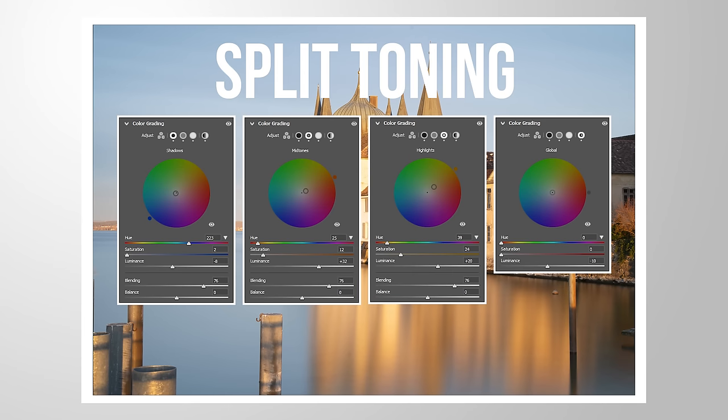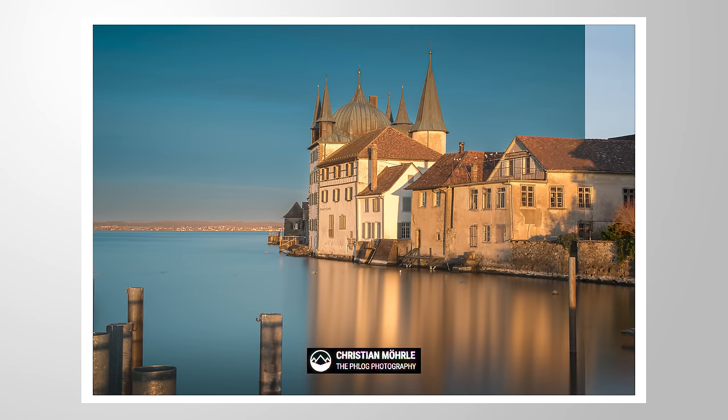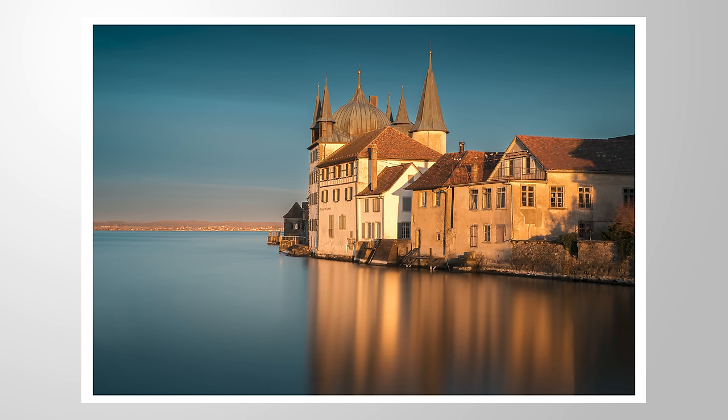You can use Lightroom's split toning tools to give your images more punch. Let me show you how it's done, turning this photo into this image, and finally using split toning to increase contrast like this. You can follow along by downloading the raw file from the link in the description.